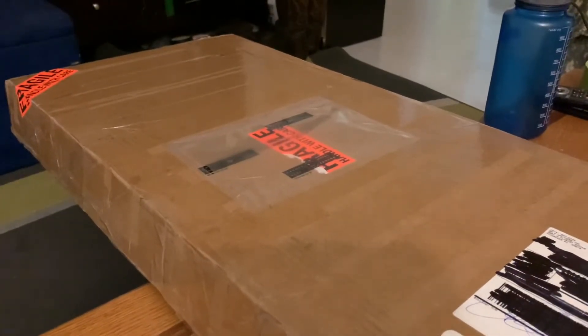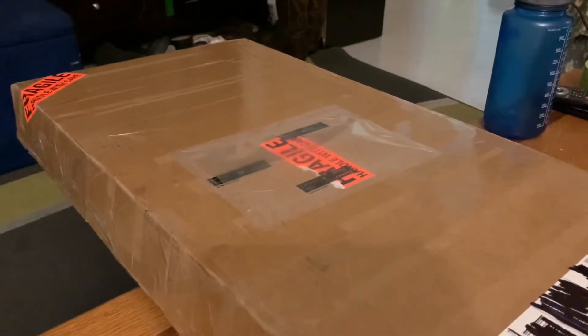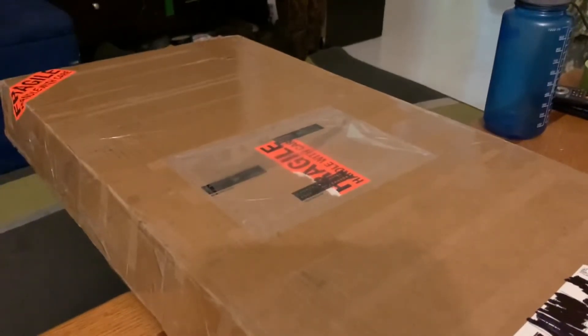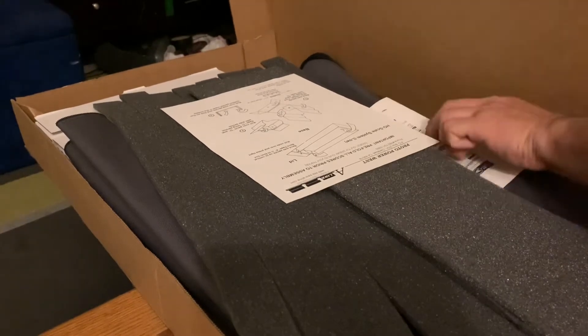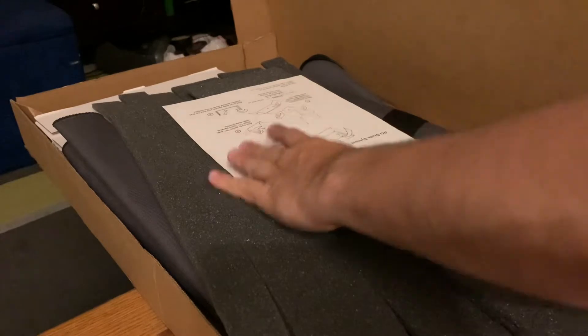Okay, so this is the A-line case by Proto. I got this out west from one of my favorite shops. You guys already saw that I opened it up, so let's open it. Okay, get rid of that. This is the paperwork — yes, this is the Proto Power West A-line case.